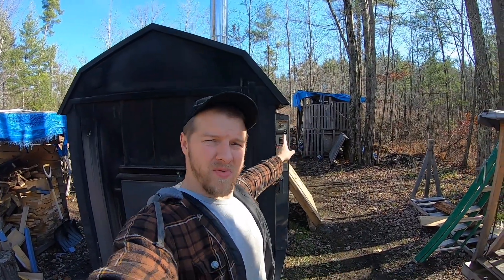Hey everybody, Jay here, welcome back to the channel. Today we've got a fun video — we've had this outdoor boiler for four years and there's something I've been meaning to do from the beginning but never got around to. The temperature readout is on the side of the machine but we're about 75 feet from the house, so in this video we're going to plumb in an inline temperature sensor inside the house in the basement to give me a readout of the water temperature.